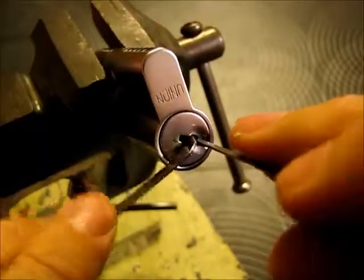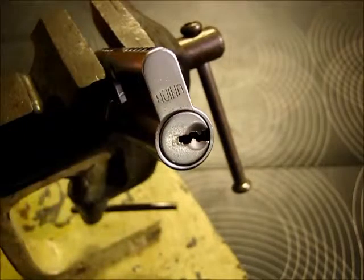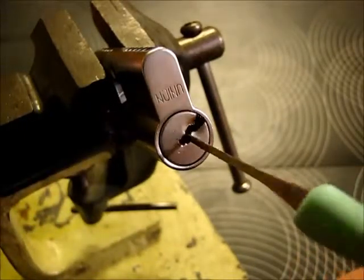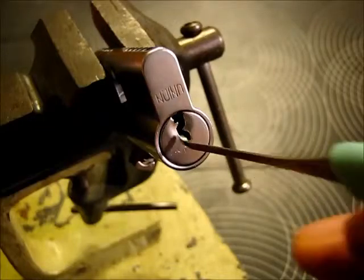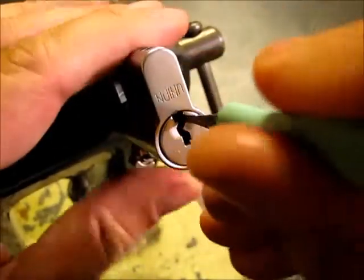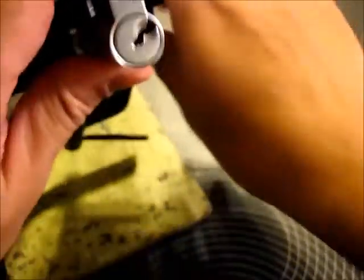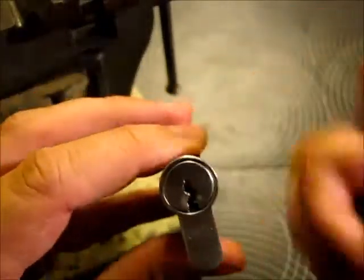And number two — okay, that was the last one that was holding me. So I have to tell you, this is not that easy. It really frustrated me for a while, but there you have it — my first union lock picked open. Thanks for tuning in guys, and keep it legal. Cheers.